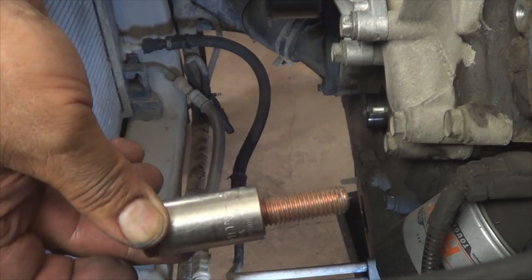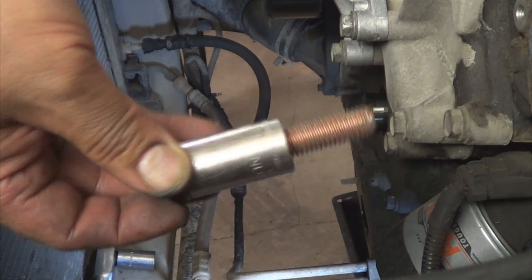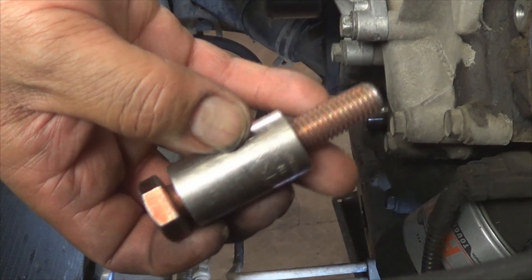I ended up having to put a socket in between it to be able to finish taking it off — that's why there's a socket in there.